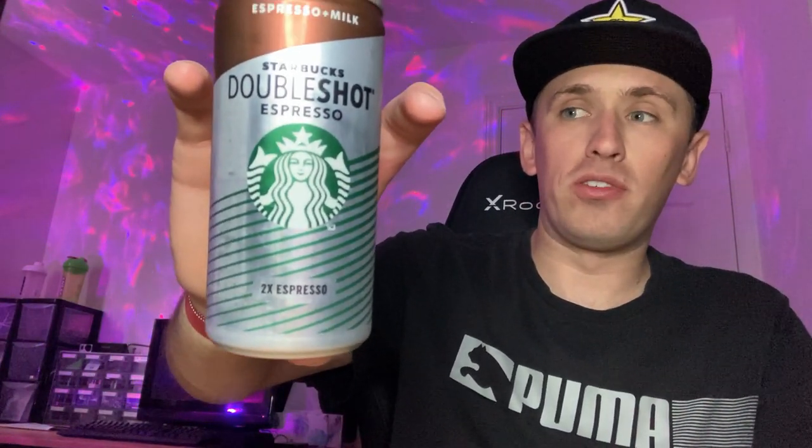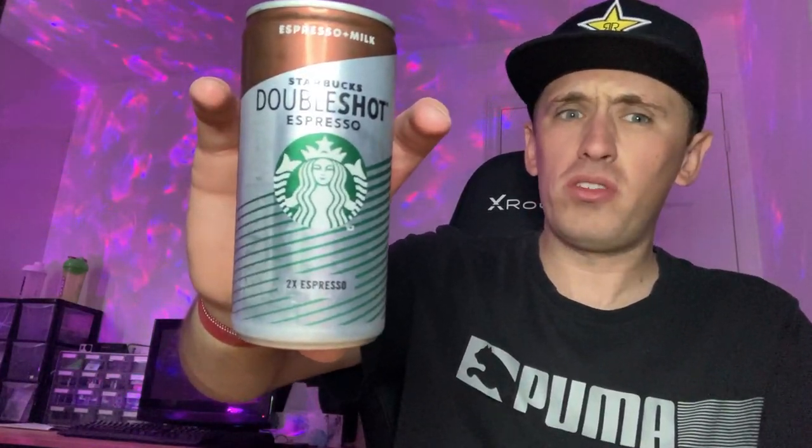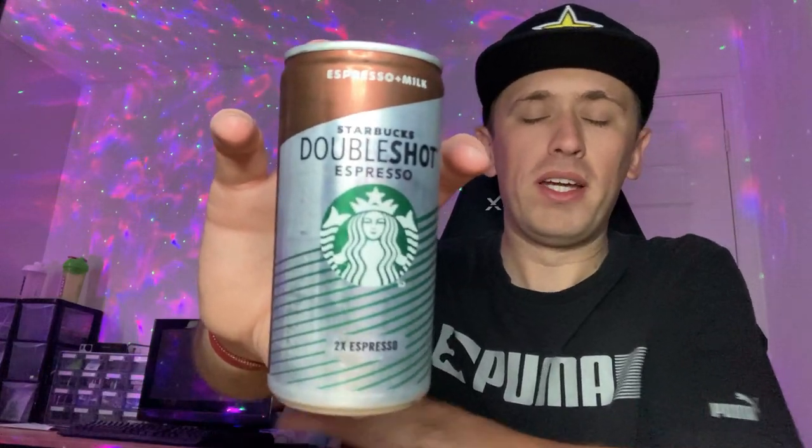I got this out of Tesco's. I think it was £1.40 or £1.50 — I can't remember the full price. But anyway, let's give you guys a 360 of the can.